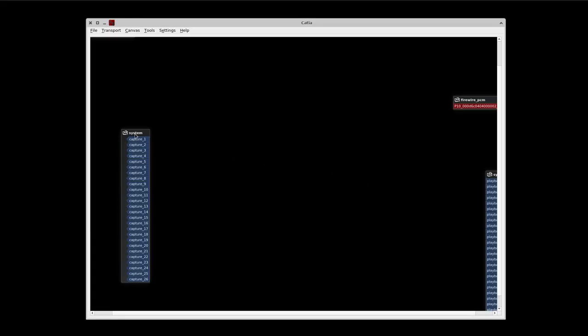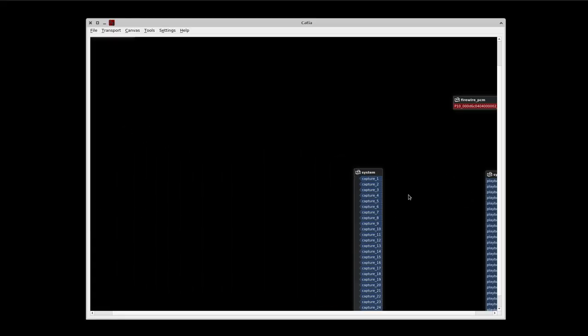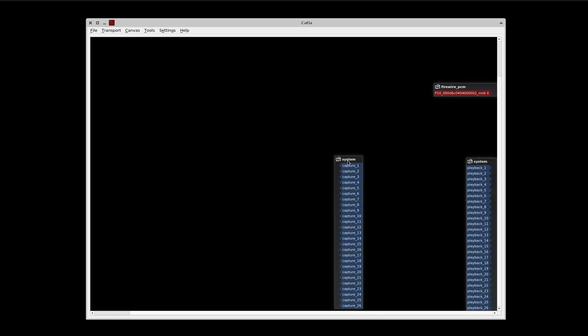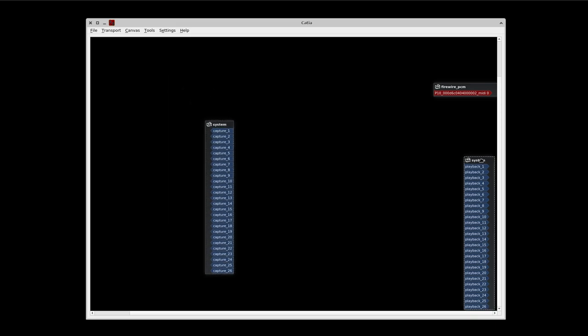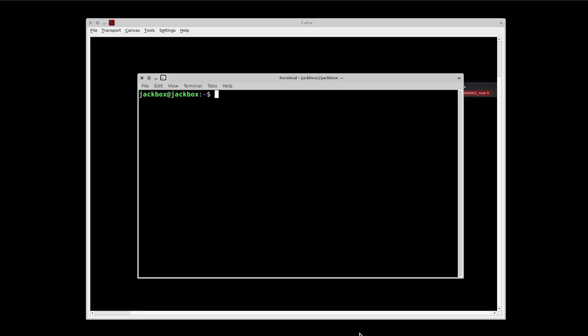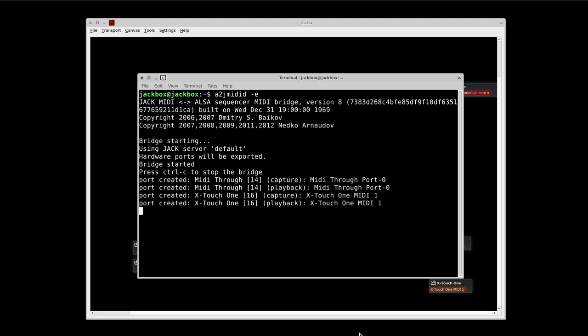What I've done here is open Catia to show that Jack is running and everything's set up — it's showing the MIDI port for my FireWire interface. What I need to do is launch A2J-Mitted, which is the ALSA-to-Jack MIDI bridge. If you're running Jack 1, you can use the raw input, but with USB I found it's just simpler to do this, and it will give you the two ports that you need. Here they are — plugged in together, the X-Touch 1 and the X-Touch Compact.